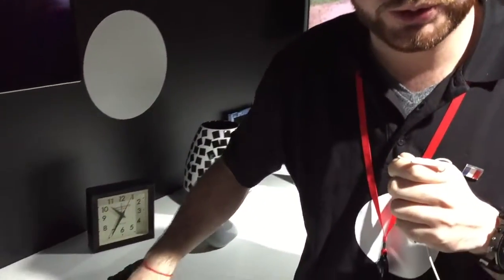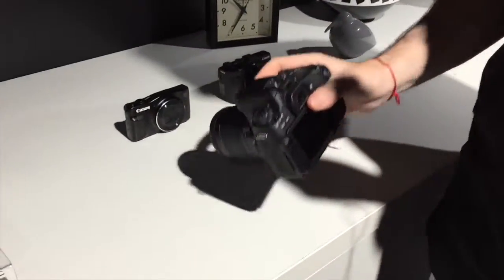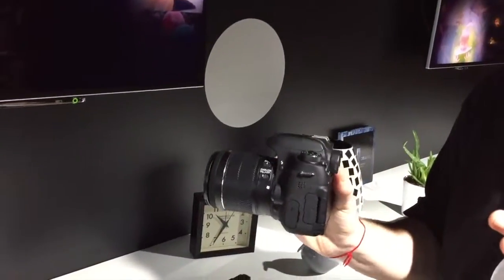It's developed as an evolution of the CS100 already on the market. So it's pretty simple to use — the only thing you have to take care of is to take pictures.